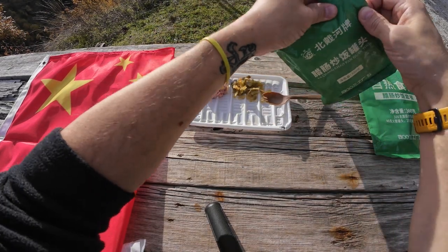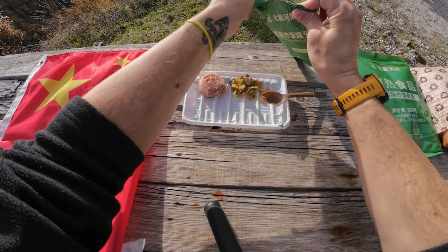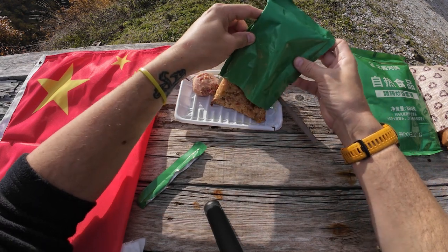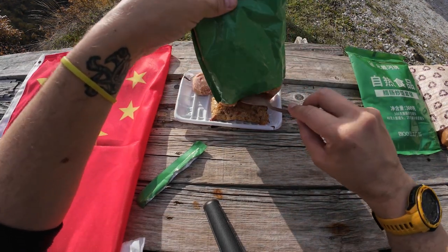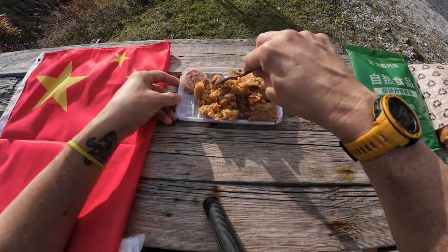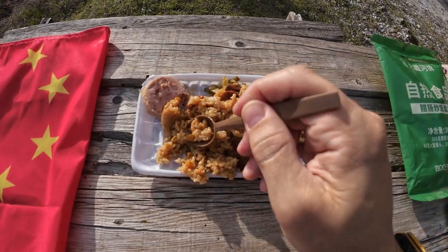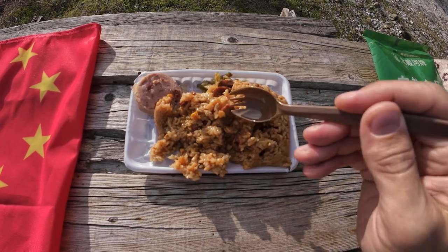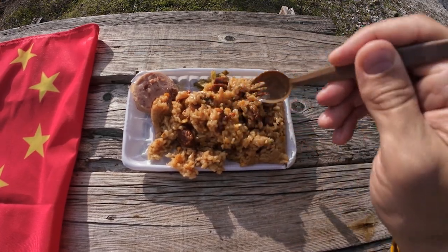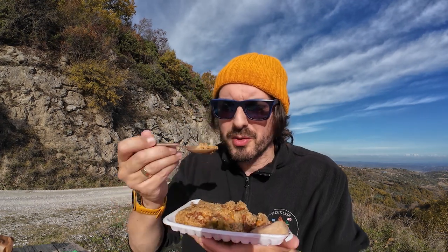The meal is piping hot. Let's undo it and put it on the tray. It smells great. Not sure if you can see there, there's corn in it, there's obviously pieces of sausage, rice, and looks to be some carrot in there too. Right, here we go. Smells great.